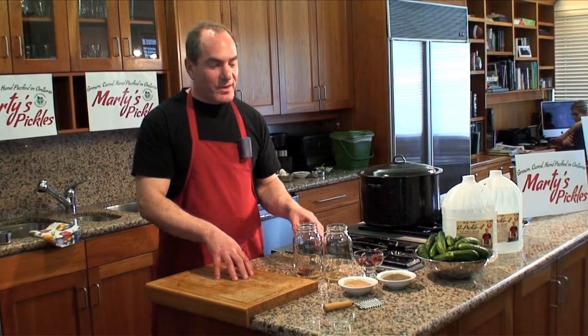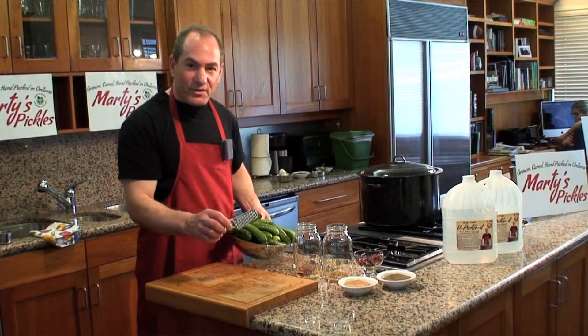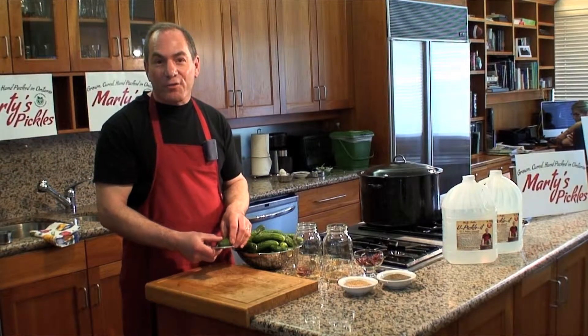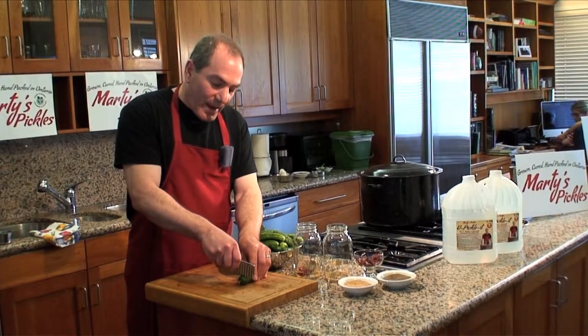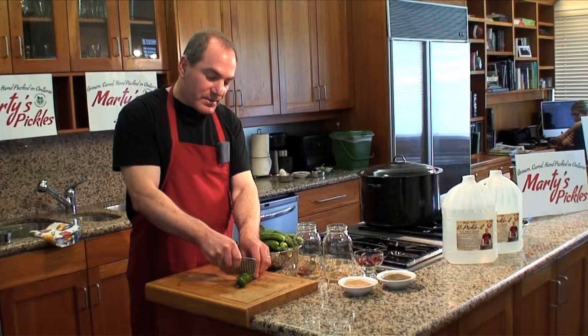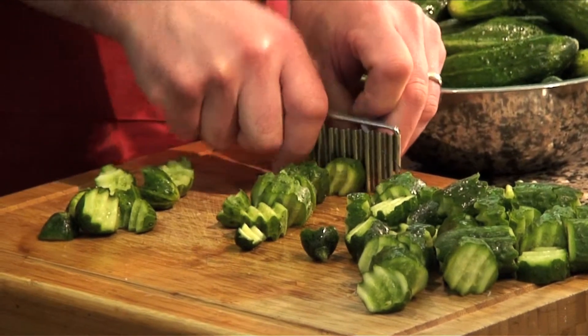Next we're going to cut the cucumbers. I'm going to use a crinkle cut blade, because I like using a crinkle cut blade slice for bread and butter pickles — it makes them a little bit crispier and firmer. I also like cutting them in half-inch slices. I try to do as uniform as possible, and a little bit thicker slice makes a crispier pickle in the end.